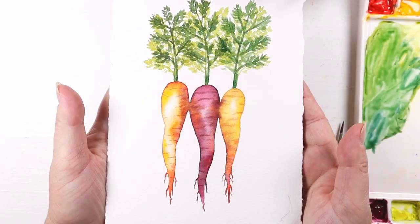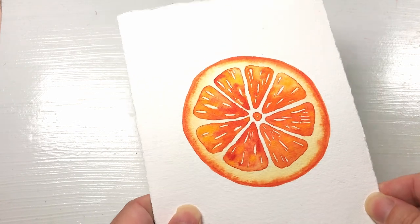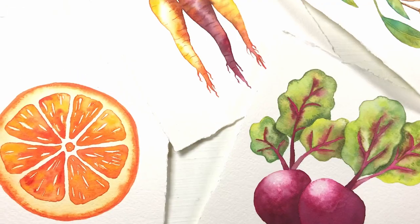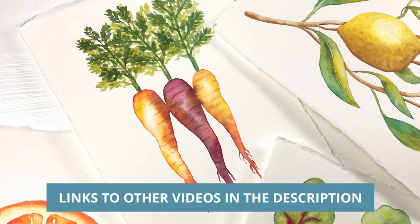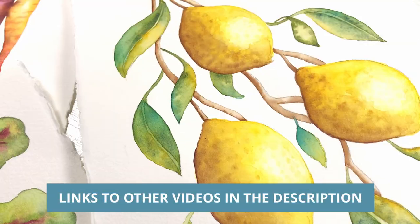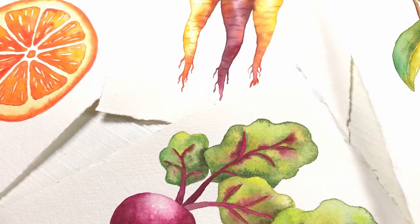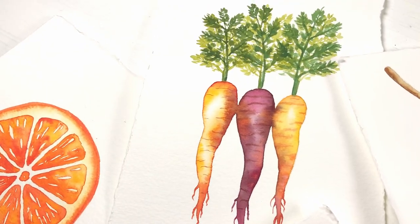Welcome to my channel and thank you for joining me for this rainbow carrots tutorial. This is the second in a series of fruit and vegetable paintings I'll be sharing on my channel. Last week I shared a juicy orange slice, next week I'll be doing the beets followed by the lovely lemon branch. So let's get started on the carrots.